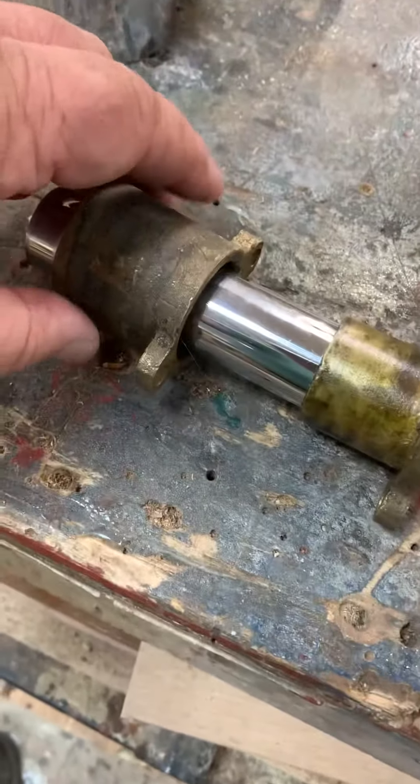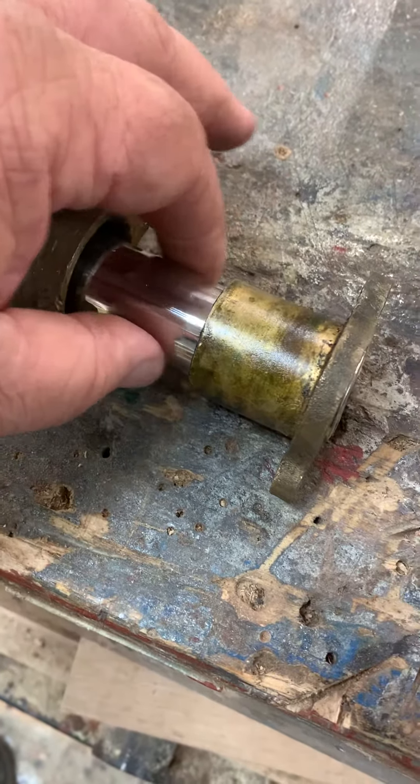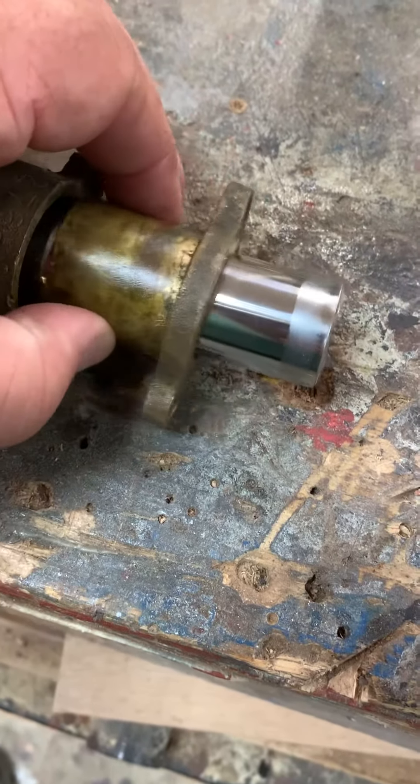This would be the part that's hooked to the back of the engine, back of the exhaust manifold. We're going to say this is your exhaust pipe, and this is the other part of your packing gland.